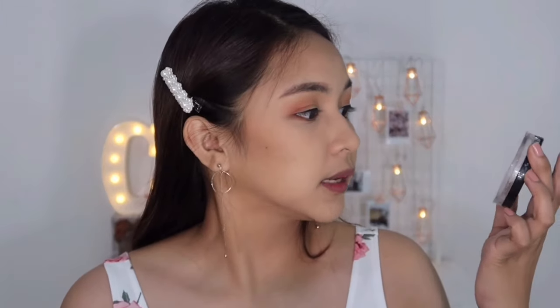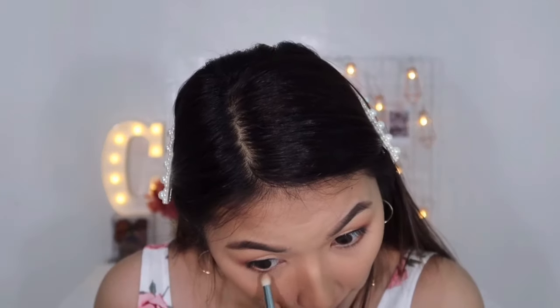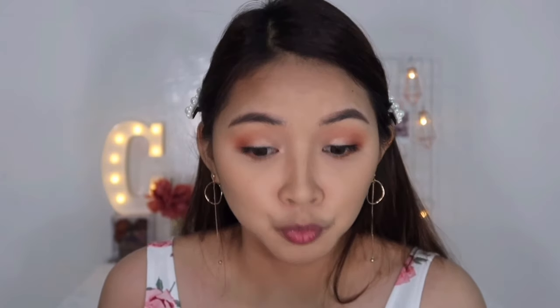Sige tayo ng shimmer. And my favorite shimmer-shimmer thingy to put is my Maybelline Master Chrome highlighter. Gusto kong nilalagyan yung dito. Pa-highlighting muta ka.